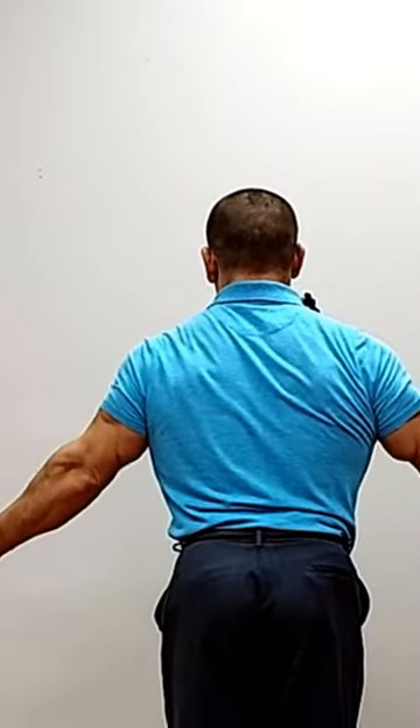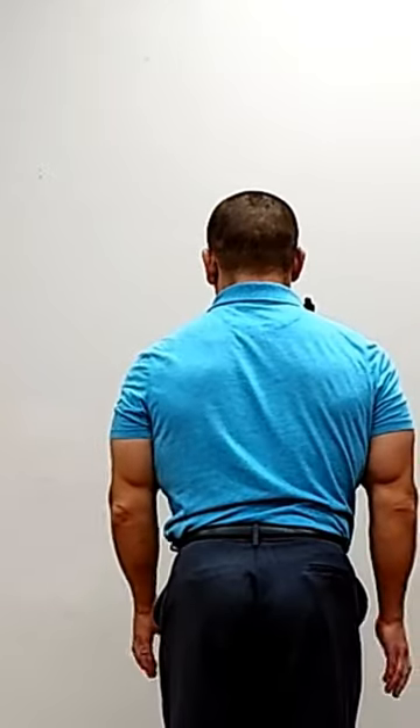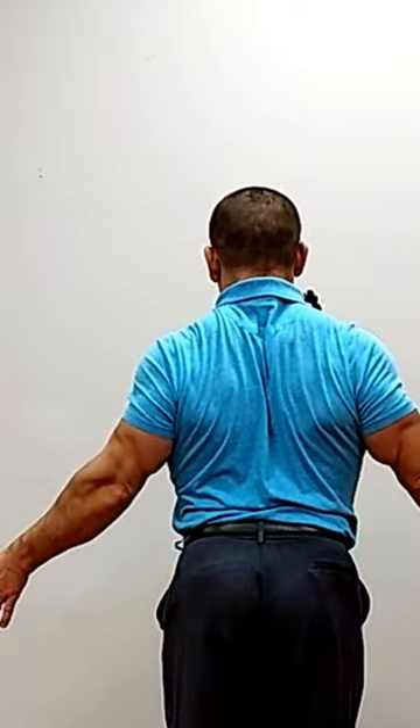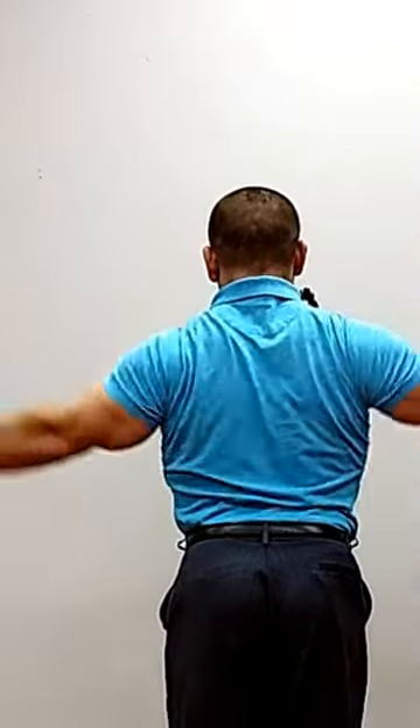If you just raise from the side like this, it's going to kind of hurt — you're going to pinch tendons in your shoulders. But if you pull your shoulder blades back so that they're flatter on your trunk, and then raise out to the side, it puts your arms in a better position.